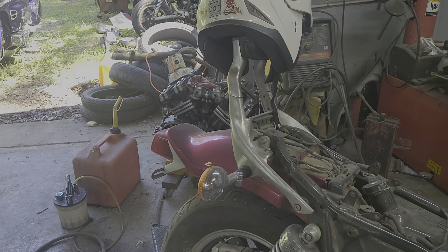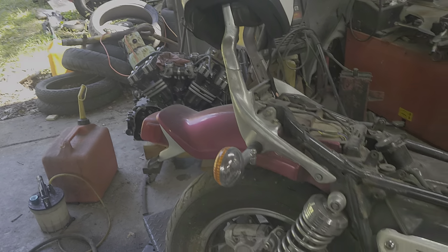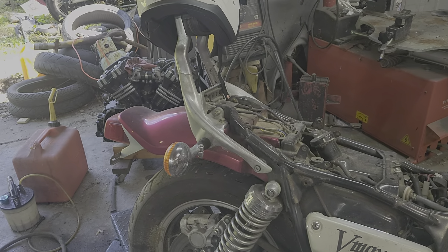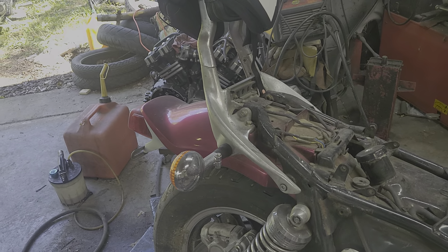Good morning. Captain Kyle here again from my Mad Monkey Garage. Somebody was asking me about a rear fender removal last night, so I'm not actually going to take this one off — I'm just going to show you.